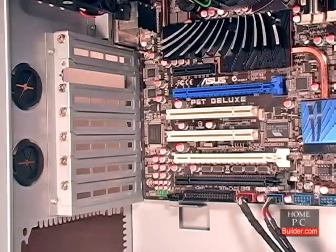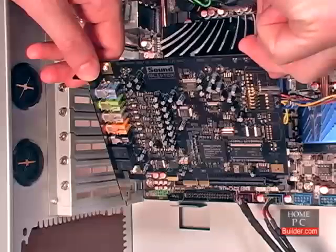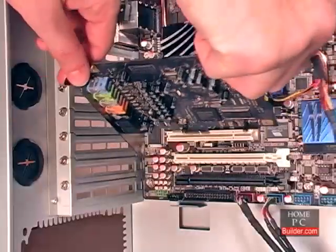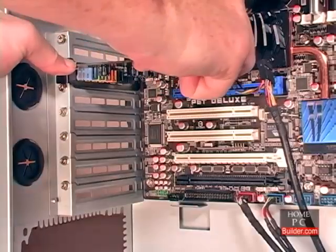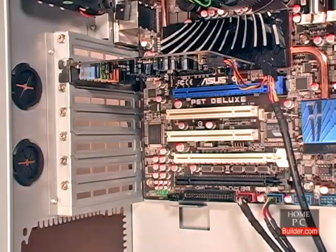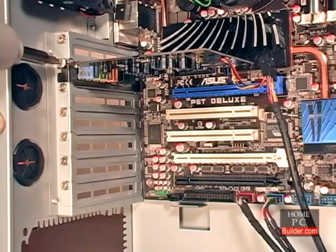To install the card, hold it by its faceplate and the edge of the board, so that the chips are facing the bottom of the case. Place the card at the opening of the slot so that the faceplate will go just to the left of the motherboard's edge. Then push the card straight into the slot until it's seated and the faceplate is up against the screw hole. Then secure the card to the case with a screw.